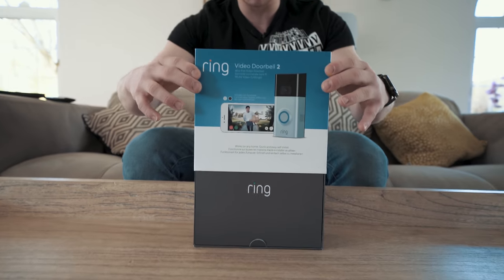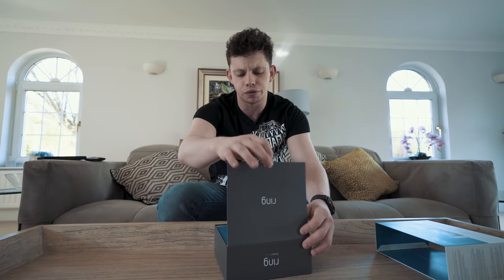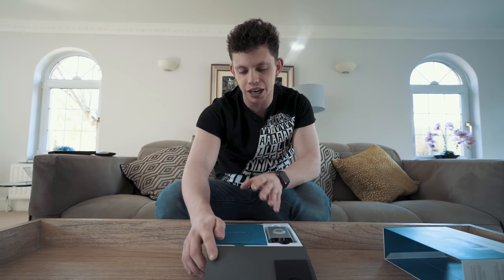Obviously everybody knows what a video doorbell is. Essentially it's a normal doorbell, but it has a video camera and a microphone so you can do two-way communication — and hopefully barter with the postman and get him to leave your signed-for parcels at the door.